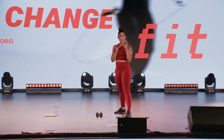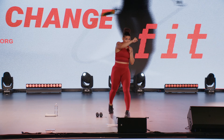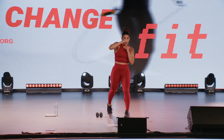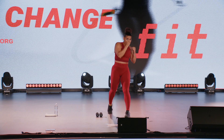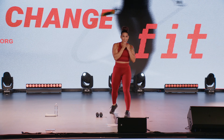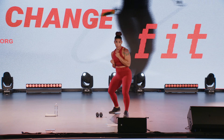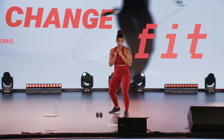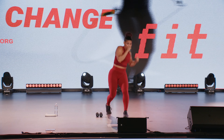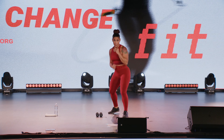Strong side, all four punches. Jab, cross, uppercut, hook. Here we go team, one minute. Remember the pivot of the hips — jab, pivot on cross, come up and under, around. Protect that face.